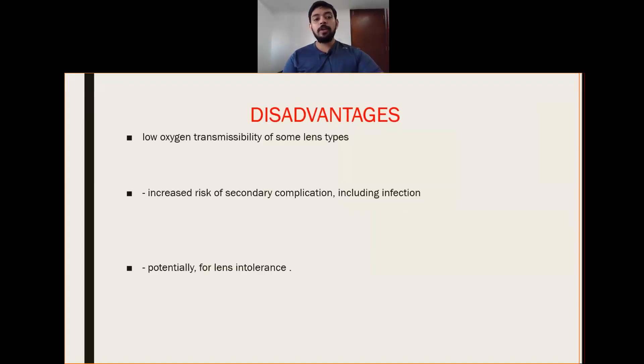A disadvantage is low oxygen transmissibility of some lens types. If a very thick lens is used, that can lead to a reduction in Dk and oxygen transmissibility, which may lead to corneal hypoxia and neovascularization.